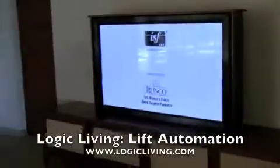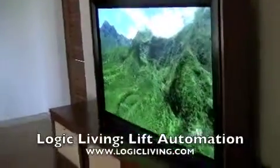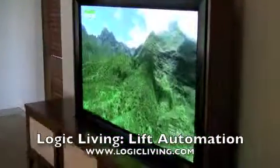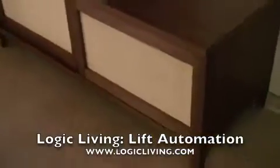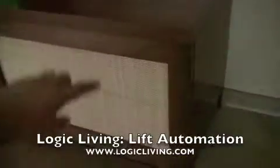Very, very sleek TV — one of the best TVs on the market. You're looking at some beautiful mountain ranges of Hawaii.